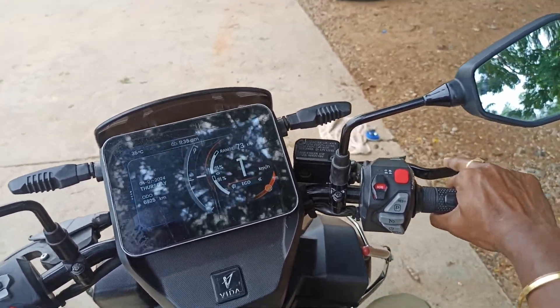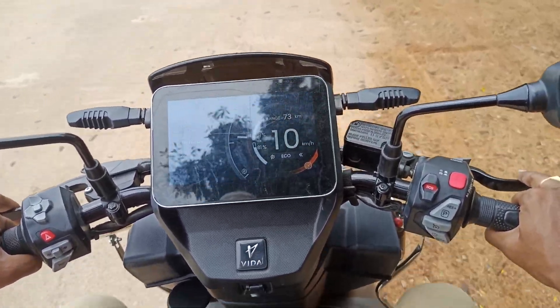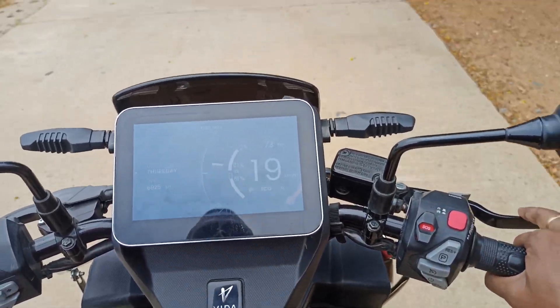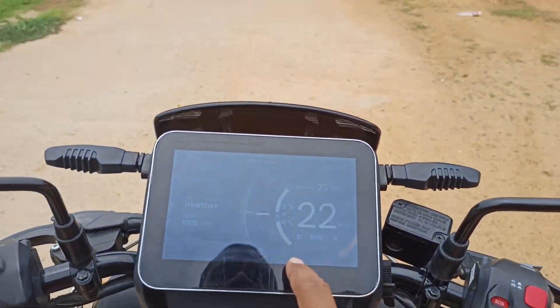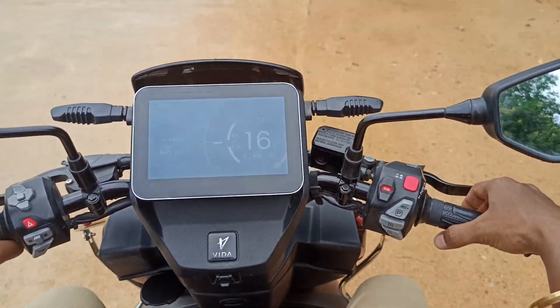You can see the electric vehicle slowly picks up speed and the speedometer is showing the value. Now slowly the speed picks up and it reaches around 25 kilometers. Automatically we can see the electric vehicle is slowing down, which shows the regenerative braking.